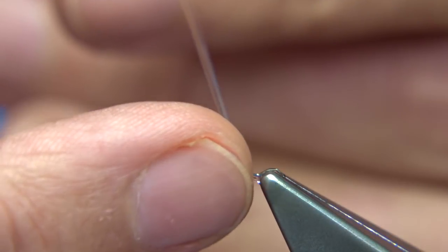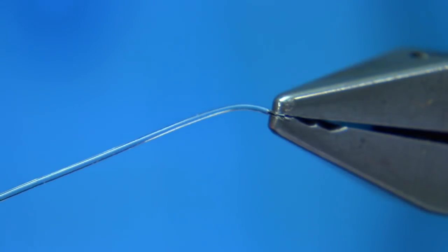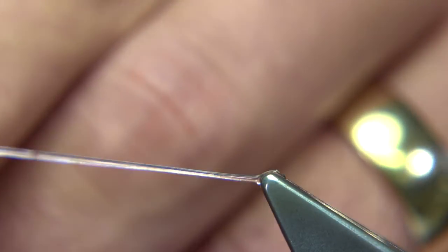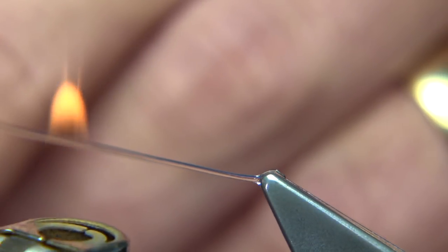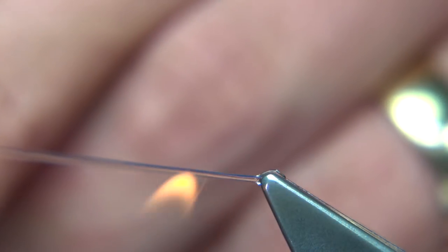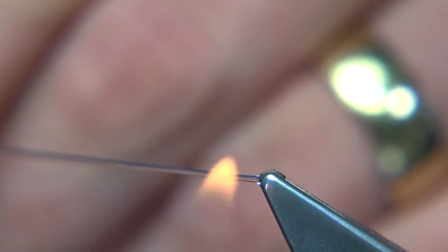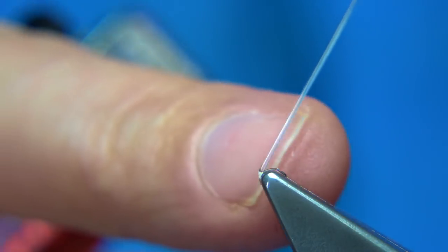The way I get the taper — which is quite important — I put it into my vice as you can see. Then I get a lighter and basically run it up and down lightly. I'm just warming it up at this point, and then stretch once it's warmed up. This will give you a better taper.